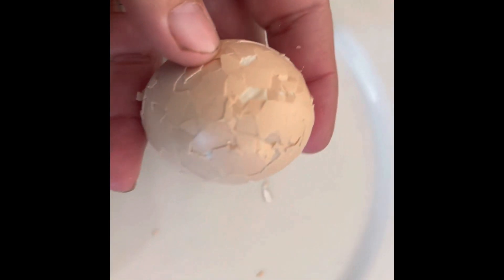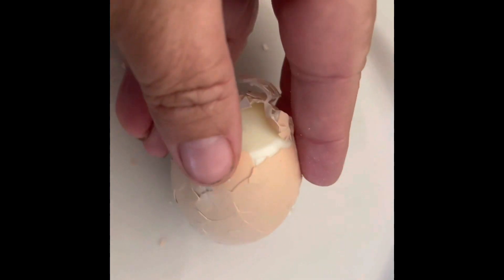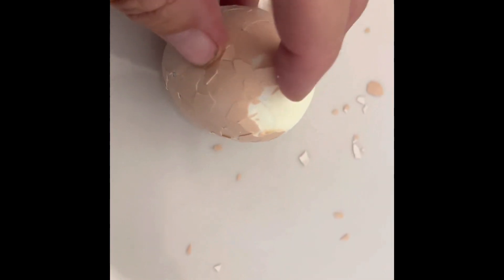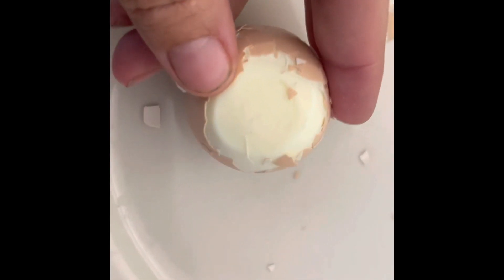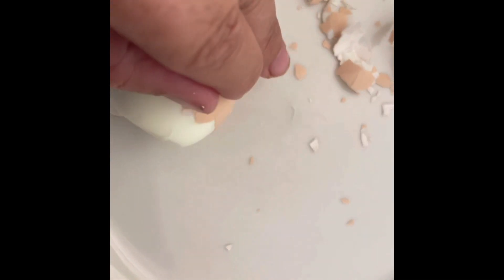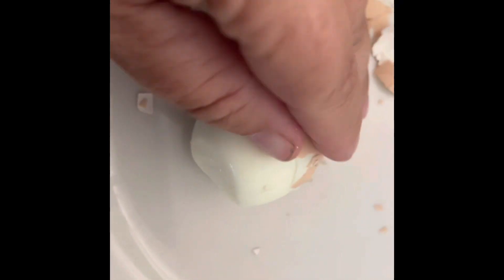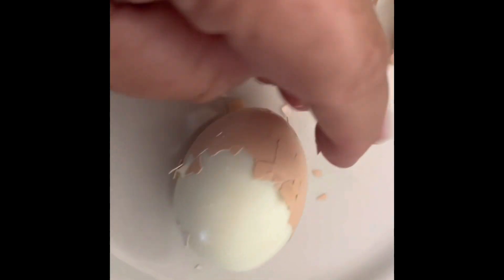It's easier to grab hold of the egg shell along with the membrane. I've had previous experience having issues with the egg white adhering to the membrane, so if you crack the air sack at the bottom first, it seems to work best. One-handed is not really conducive in my experience.